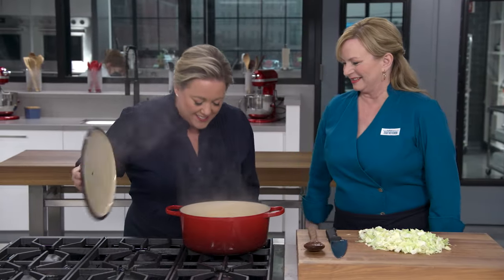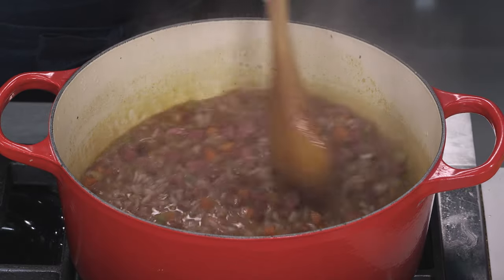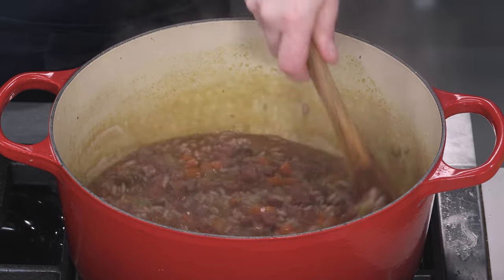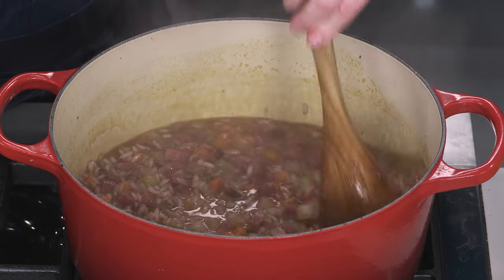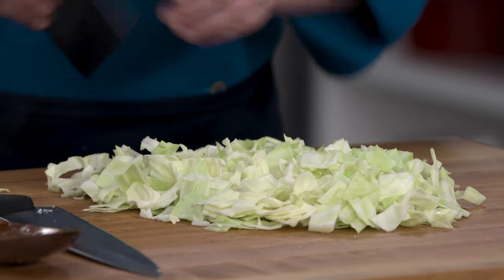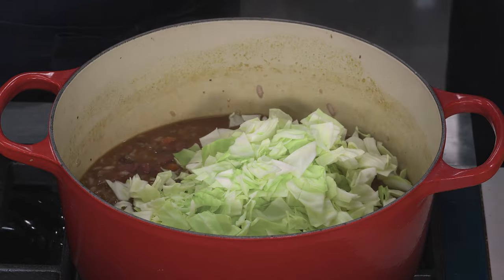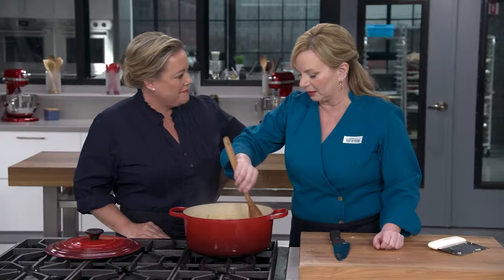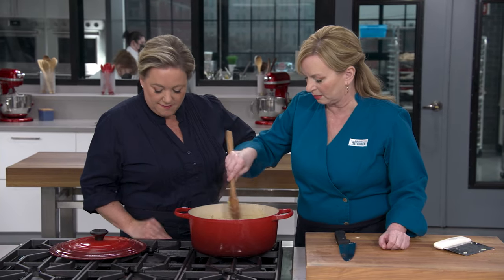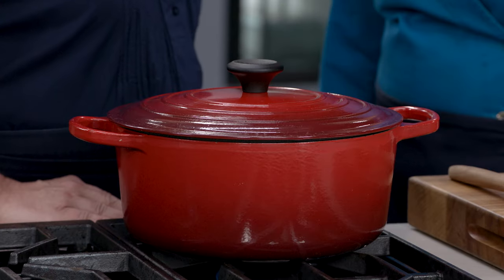Oh, wow — that smells delicious! Isn't that incredible? That was 10 minutes. The rice has started to absorb some of that liquid in there, but it's awfully soupy at this point — we're not done. I'm going to add the four cups of chopped cabbage, just folding it in gently. Put the lid back on; we're going to let this go for another six to nine minutes until most of that liquid has been absorbed by the rice and the cabbage is nice and soft.